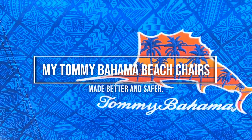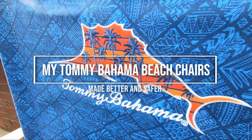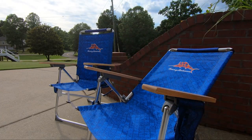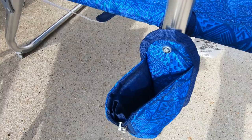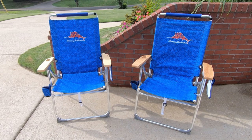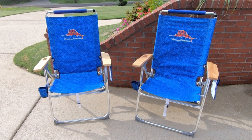These are my Tommy Bahama highboy beach chairs. The arm adjuster is easy to use and it won't pinch you. Features a zipper storage case and a drink holder. I discovered one problem with my chairs, and let me show you how I fixed it to make these beach chairs better.